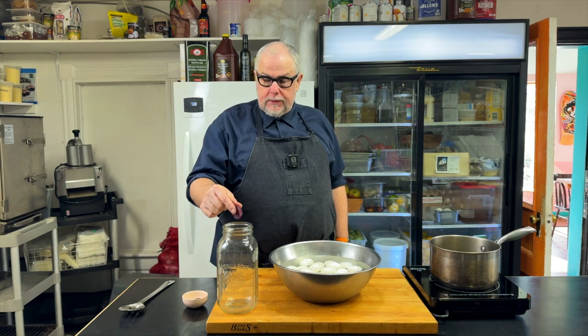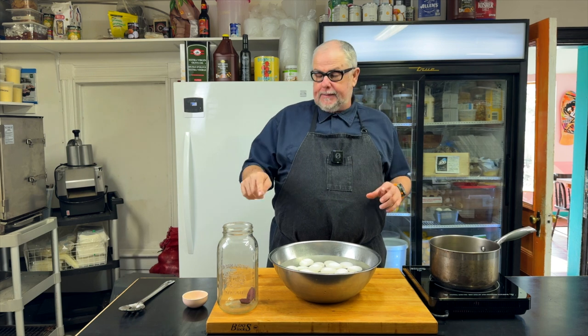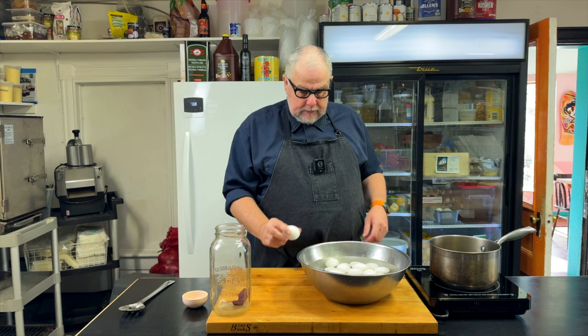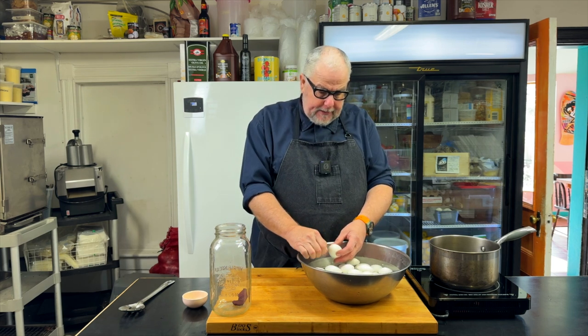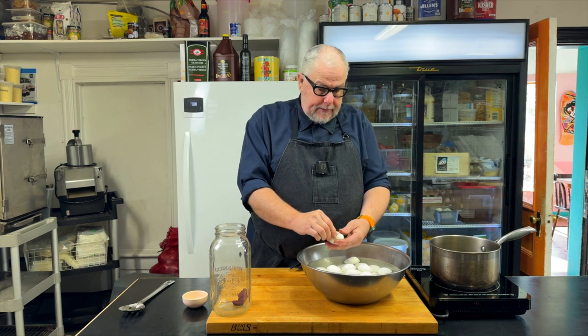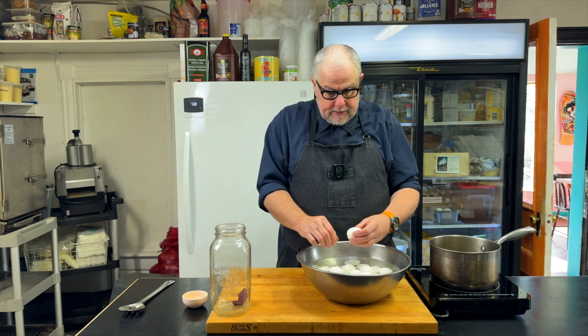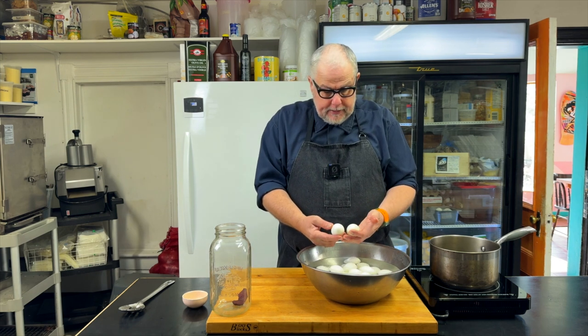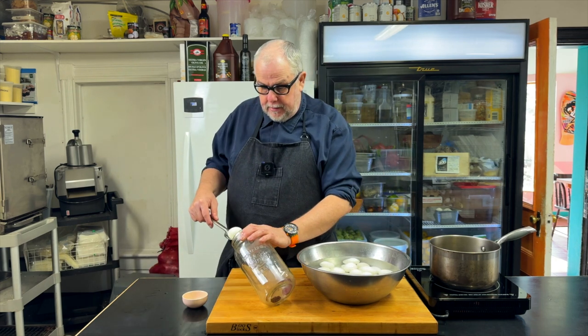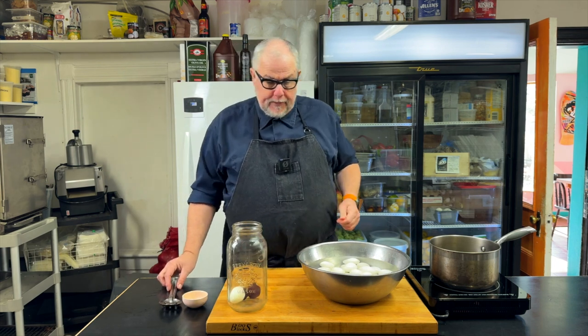I'm not going to add anything into here except for two slices of beet, because I want my eggs to turn purple — I think it looks really cool. It's a fresh beet: I peeled it, sliced it, and now it's in the jar. I like to peel the eggs in the water; I find they peel a lot better. A lot of people do this under a running tap. This egg is peeling nicely — no issues — there's a nice egg with a good shape. Now I have to get it in my mason jar, so I'm going to use a spoon to gently put my egg in there.